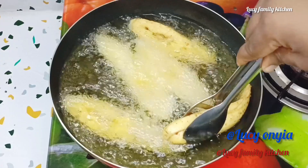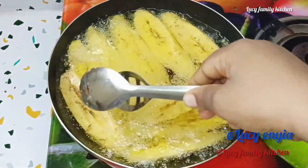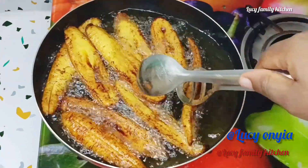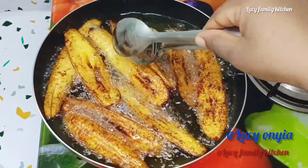Then start dropping the plantain into your hot oil. Fry the plantain on medium heat until it turns golden brown, then flip the other side and let it fry until it turns golden brown as well.